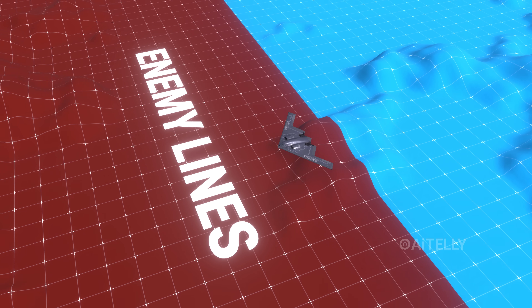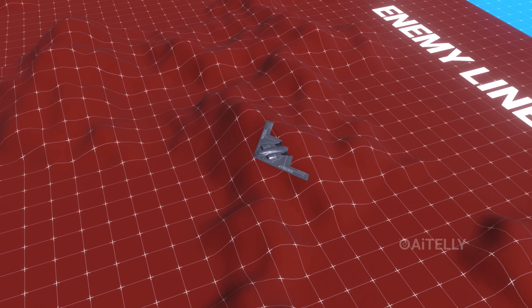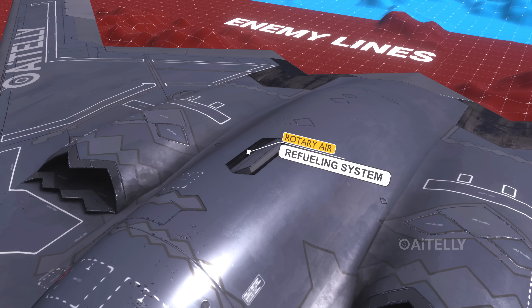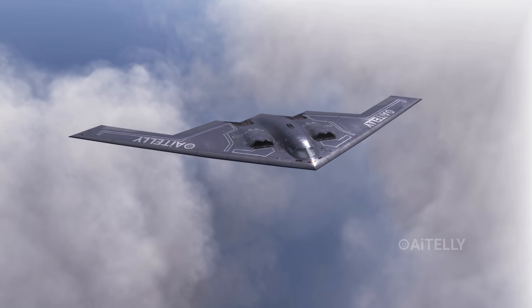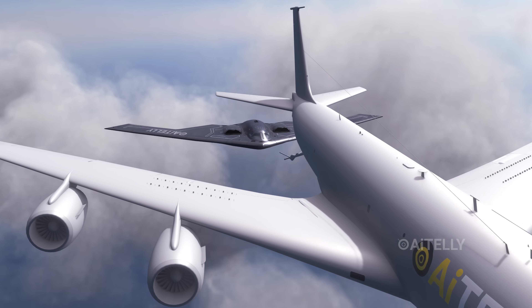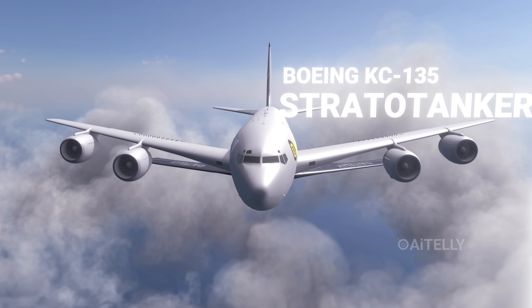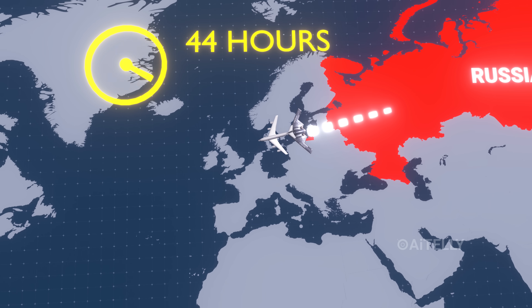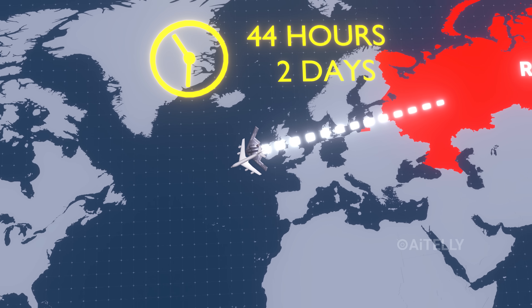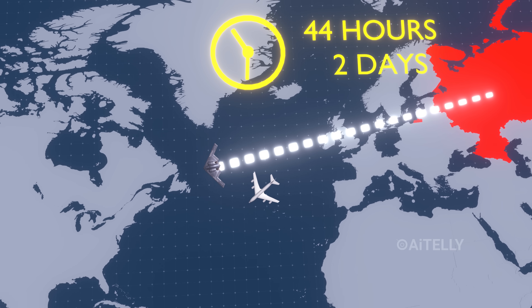It can travel double that distance deep into enemy lines while avoiding radar detection, thanks to a rotary air refueling system that extends out as shown. This maximizes its range to 12,000 miles with the Boeing KC-135 Strato tanker, and allows it to remain airborne for 44 hours — almost two days in the air — which is a remarkable engineering feat.